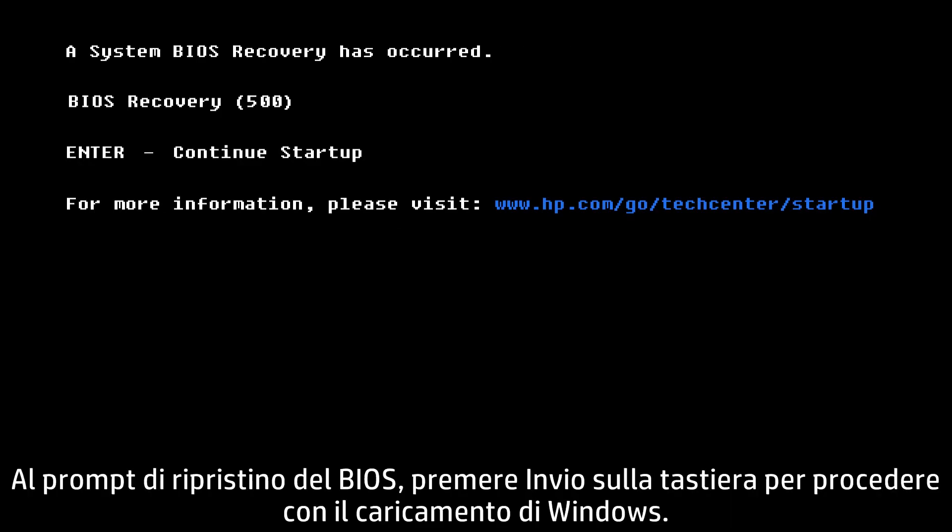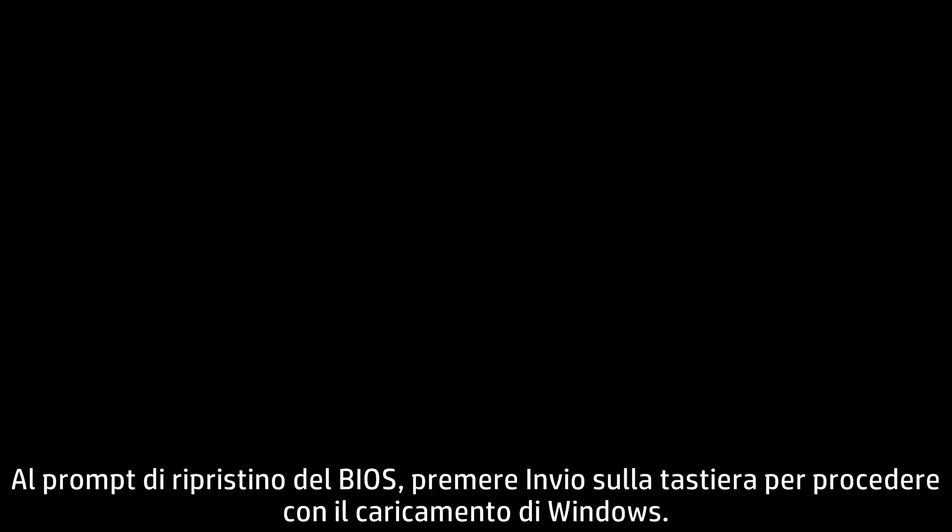At the BIOS recovery prompt, press Enter on your keyboard to continue loading Windows.